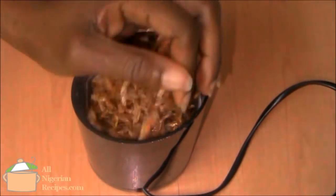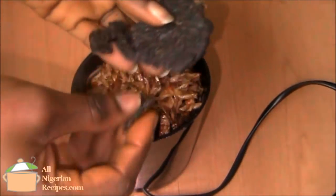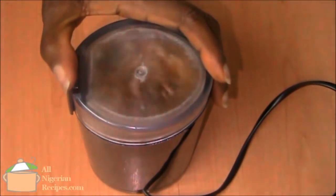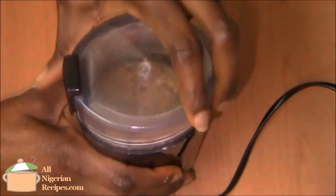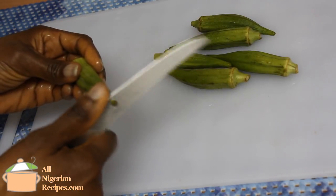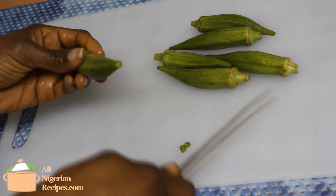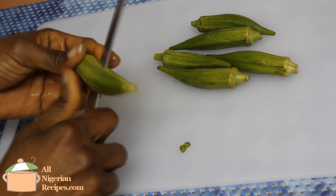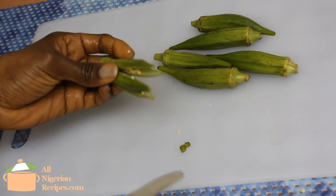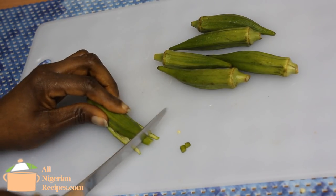Grind the crayfish and ogiriobe with a dry mill. Cut the okra into pieces — you can cut them any way you like. For best results, please do not blend them. You can get away with grating them, but as far as Ofu Oba is concerned, no blending.